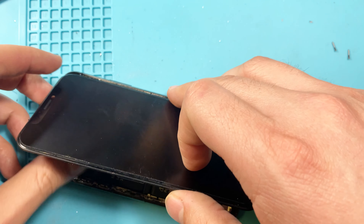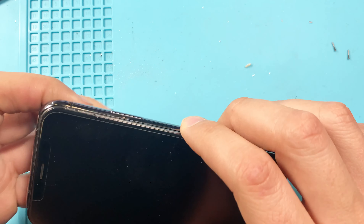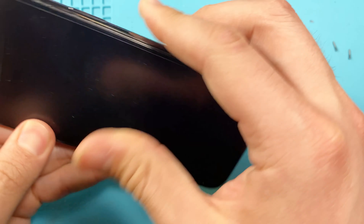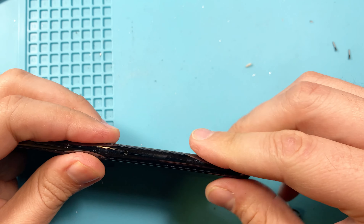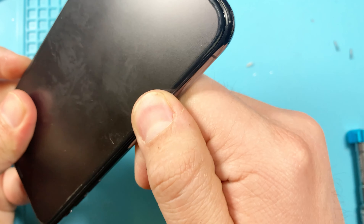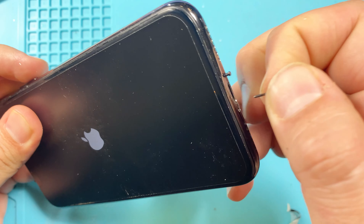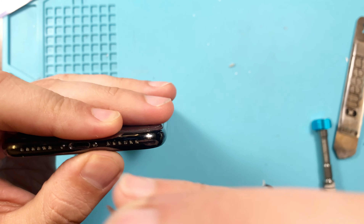Once that's done, make sure everything is where it's supposed to go, line up your screen, and firmly press down along the edges so it snaps into place. After that, don't forget to put in your bottom screws — both are the same size, so you don't have to worry about which goes where.